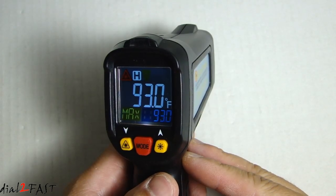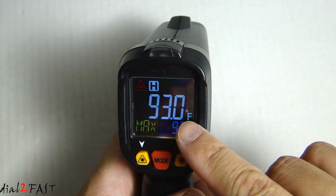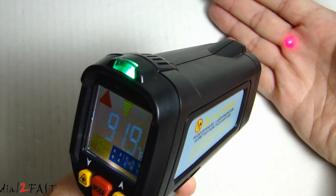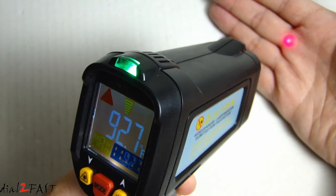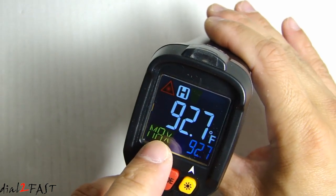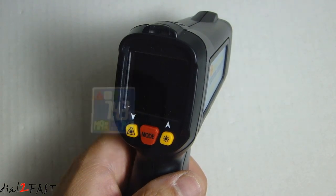To take a temperature measurement, hold the trigger down until the reading stabilizes. Right now I'm going to measure the temperature of my hand. Once you let go, it will show you the temperature reading. After about 10 seconds, the display will turn off automatically. Here I've turned down the light so you can see the laser pointer.